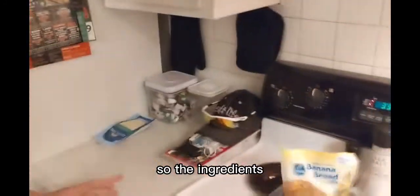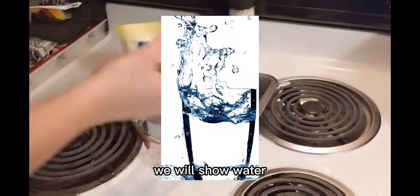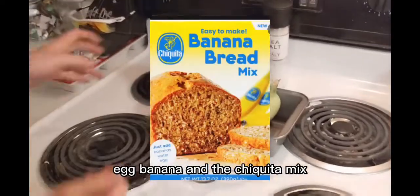We're not going to get to that. So the ingredients you're going to need is water, egg, banana, and the chikwota mix. So let's get started.